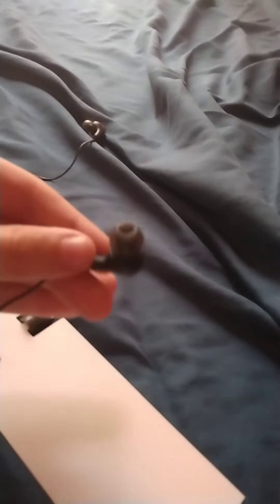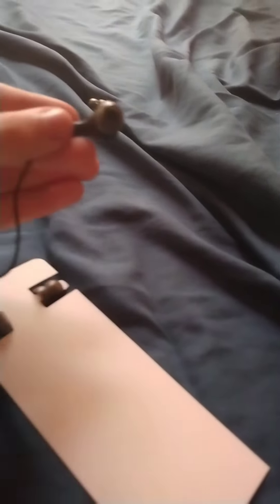So yeah, that's all that comes with it. Right now I'm just gonna untangle them. Okay, I untangled them, and now I'm just gonna see how they are.